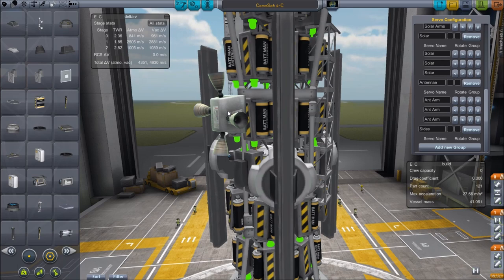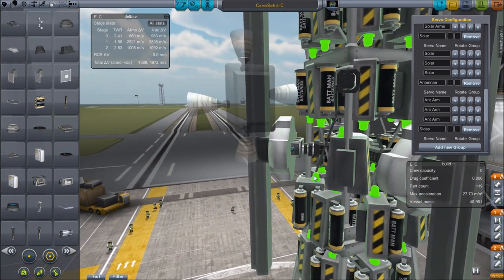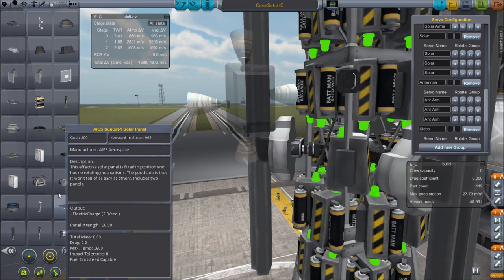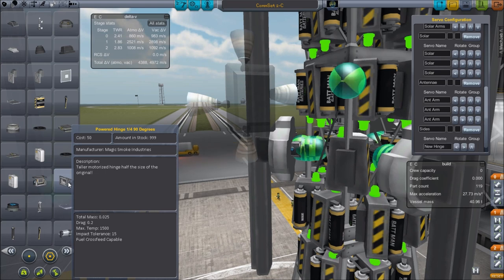In here you can see these RCS engines are attached to pistons. You can see pistons right here as well — it's a three-segment piston. So that other hinge I was talking about is right here.